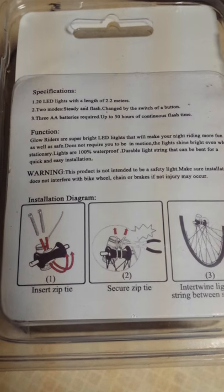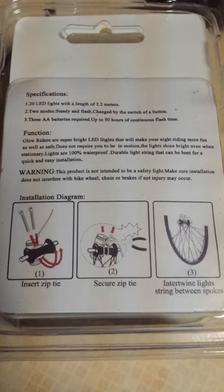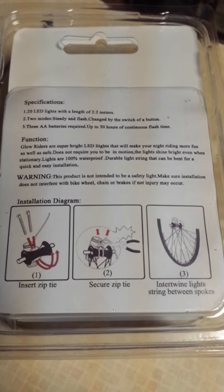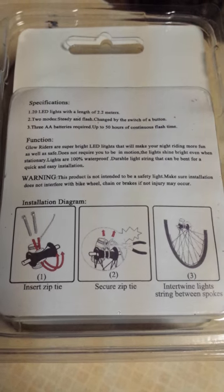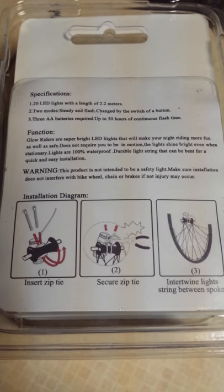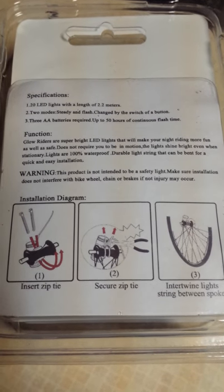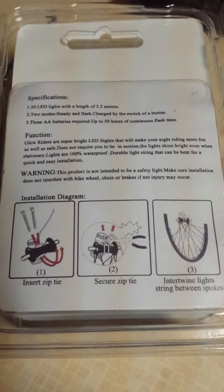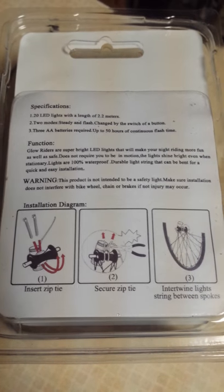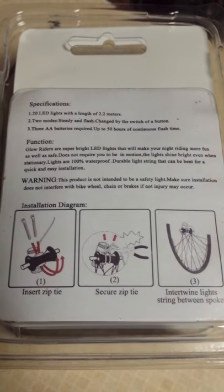That's the part I messed up — I didn't realize what part of the bike that was. And in the third image it says 'intertwine light strings between spokes.' When you look at the image with steps one and two, it should have been obvious, but my brain just doesn't work like that — so I wanted to note that. It is very obvious if you look carefully enough.